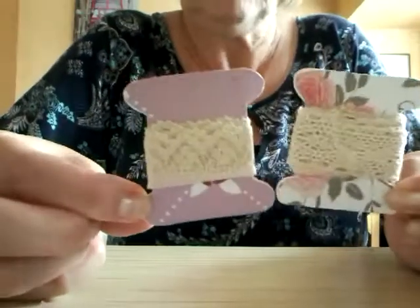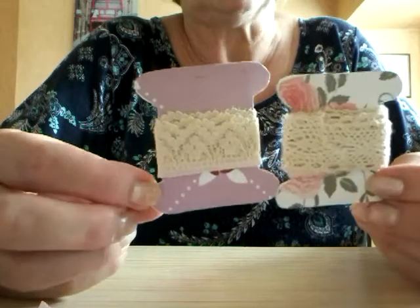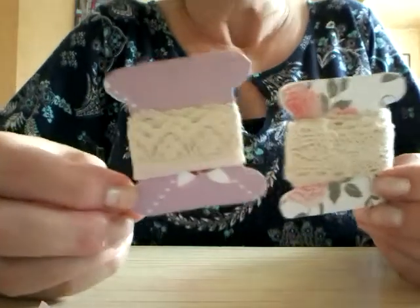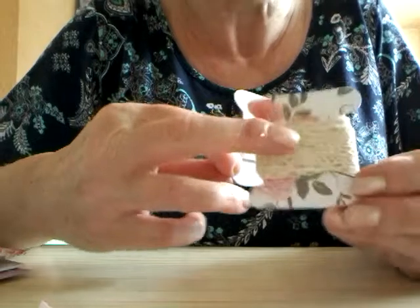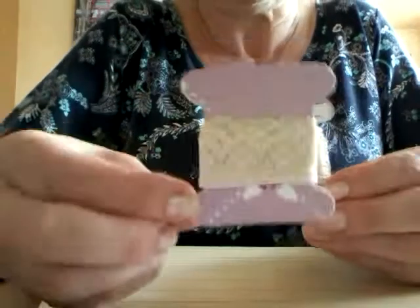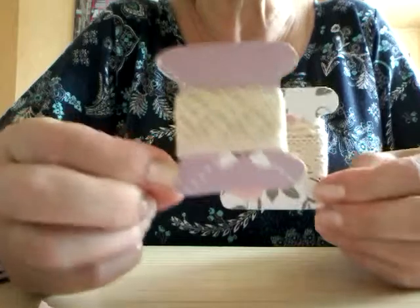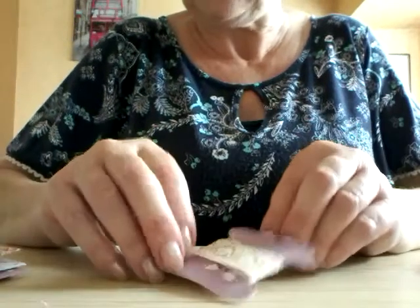I've done two of the bobbins or spools. I've put some cream lace — that's a cotton crocheted lace on there. And that's cream lace there as well. So those were in the pocket.